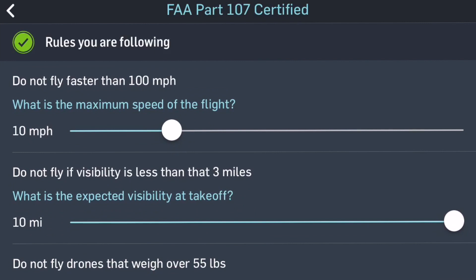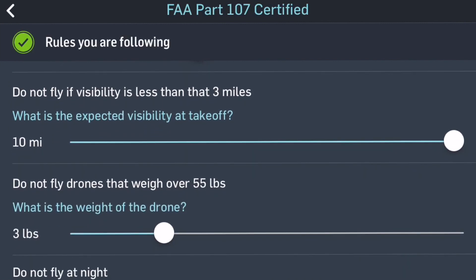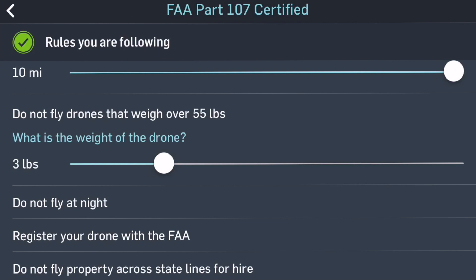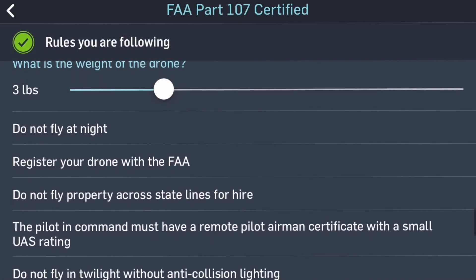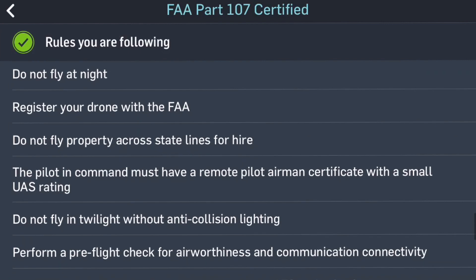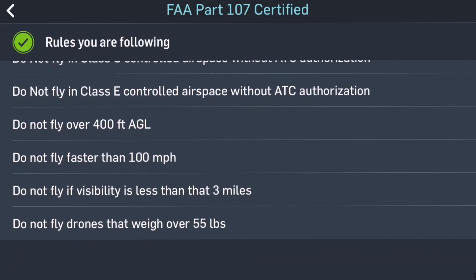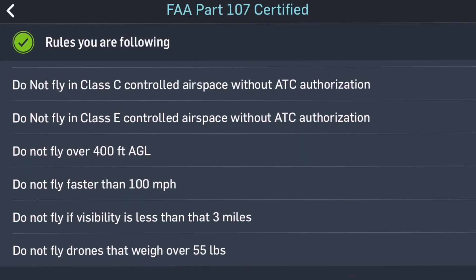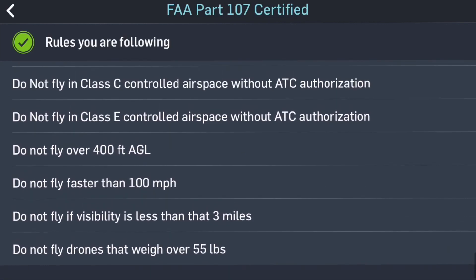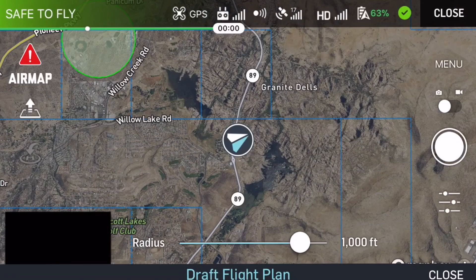It's asking for maximum speed — I'll put it at 20. Visibility is okay. Do not fly drones that weigh over 55 pounds — my Mavic has not grown that much. Do not fly at night, Class B, C, D. Once again I apologize for the wind. We are good and there's nothing else to submit, so I'm going back — that was my compliance evaluation, and I'm going to close it out.